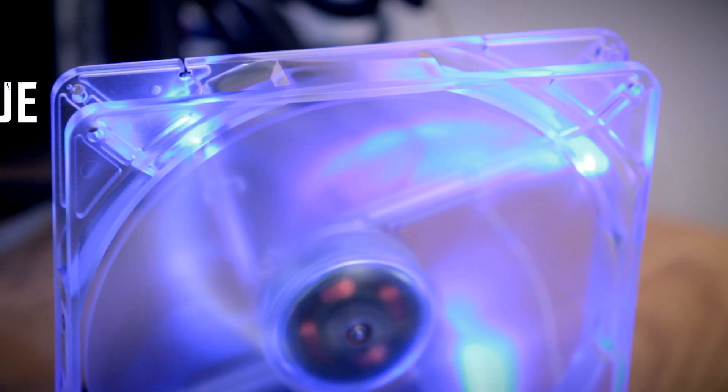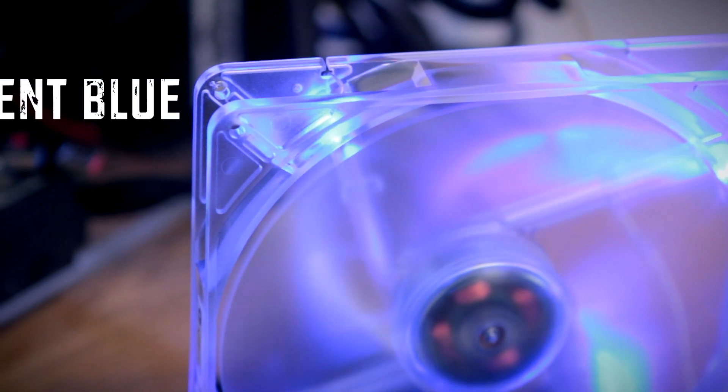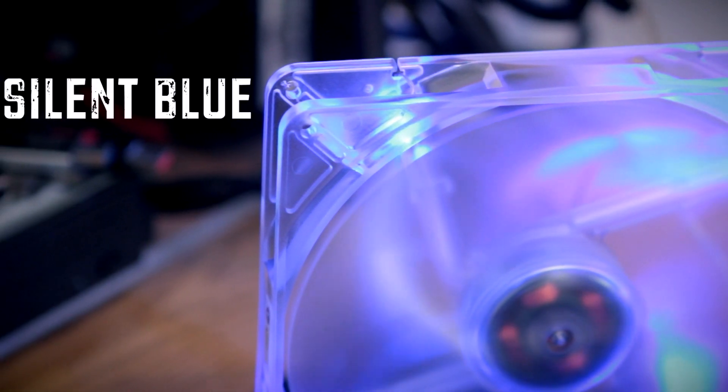This is a really cool blue 180 millimeter fan. It's completely silent, lights up in cool blue colors, and will fit most systems out there. So without any further ado, let's jump in. Let's check out what this fan looks like, its specifications, and then let's tell you how you can win one of these really cool fans.